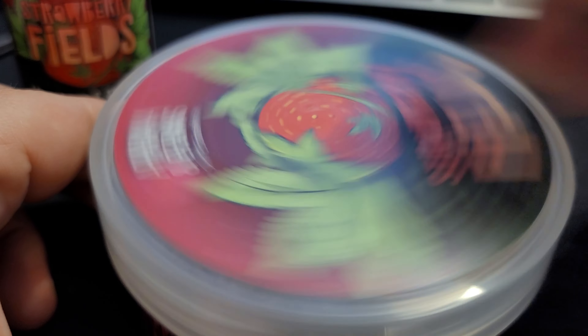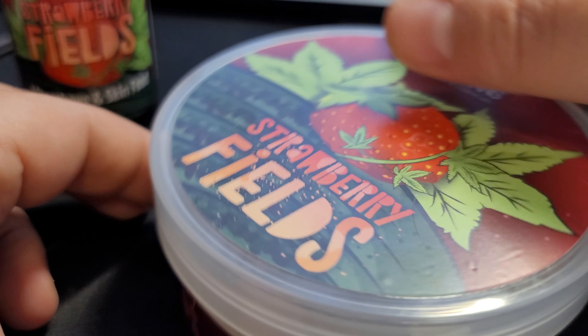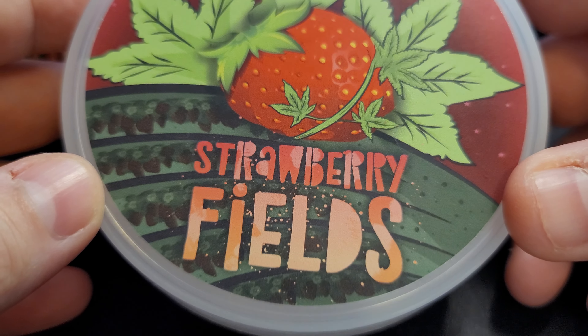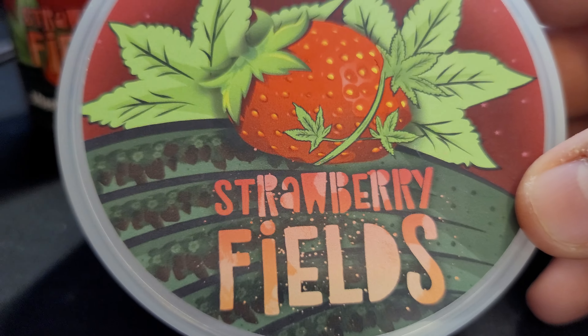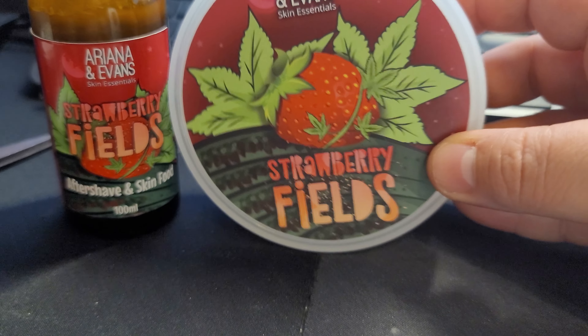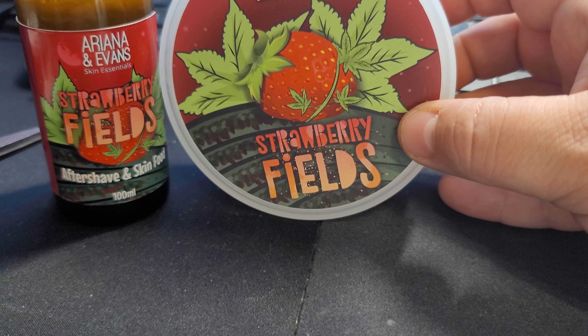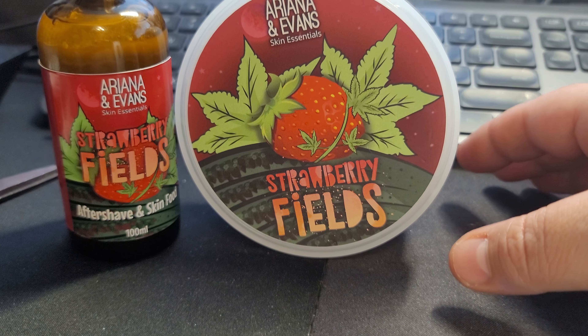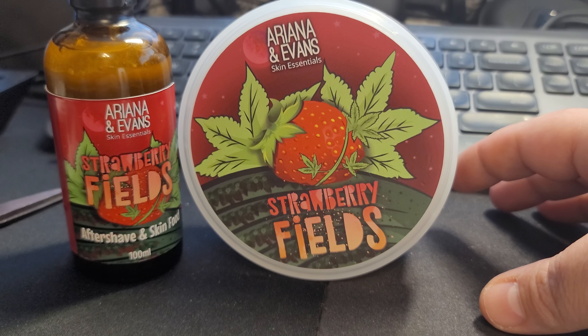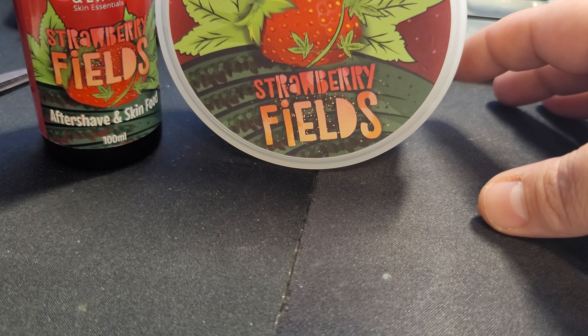Strawberry Fields Forever — really nice scent. So if you like strawberries, this is a definite pick-em. If you're looking for a very strong cannabis scent, don't pick it up, because that's not what this is. I think I can smell a little bit of it, but it's very faint. It's all strawberries on this one, which is amazing. Everyone loves strawberries.